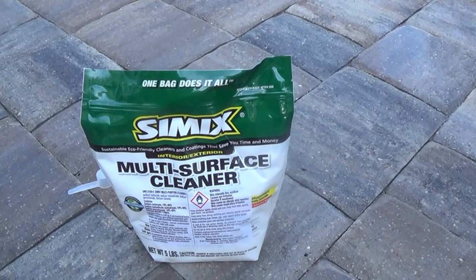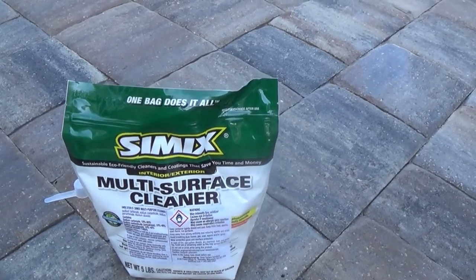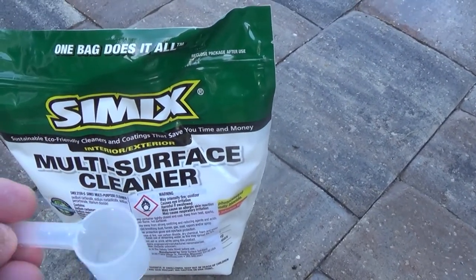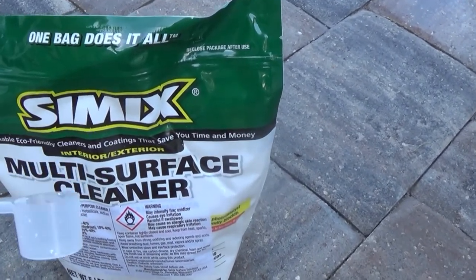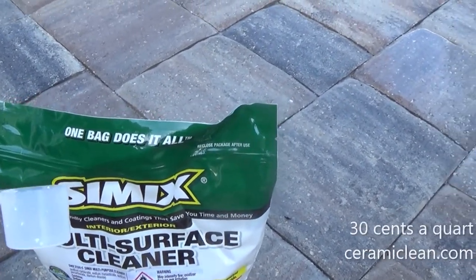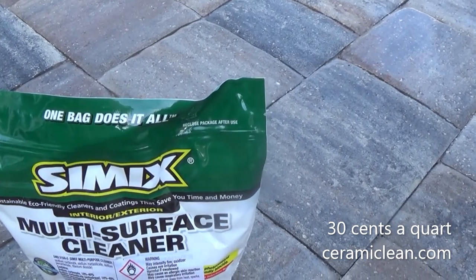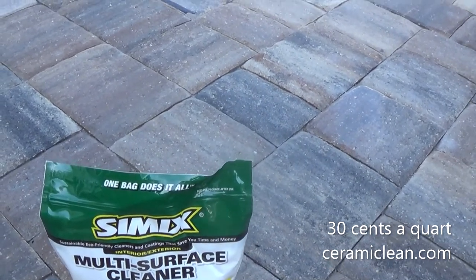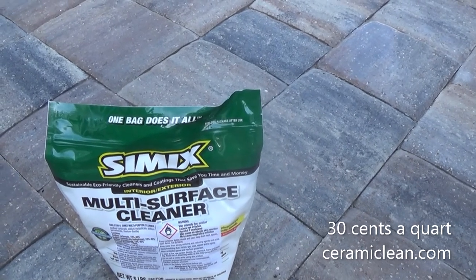Makes it crazy easy. There are 250 scoops like this — it's a teaspoon, okay? 250 scoops in there, 75 bucks. That's 30 cents a quart. However, you can use a half a scoop with incredible results — it's just off the charts. You can clean anything: clean the carpets in the car, clean the bugs off the car, clean the seats in the car, clean that makeup — you know that makeup is hardcore to get off.